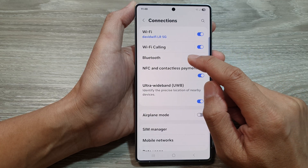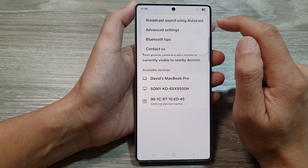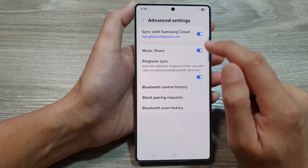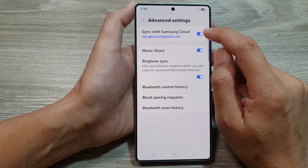Then tap on Bluetooth. In here tap on the More button, and then tap on Advanced Settings. Next, scroll down and tap on Sync with Samsung Cloud.